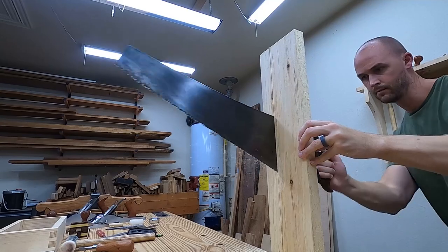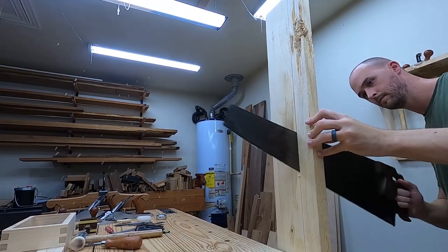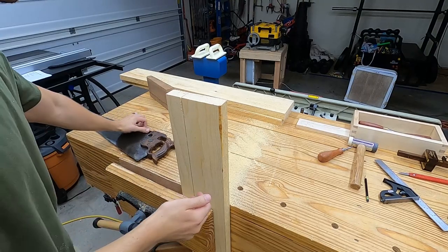As I'm sawing I flip the board and cut from both sides, which helps keep the cut straight. Once I'm getting close to finishing the cut I turn the board on end and saw from the other side — and it looks like this board was just ready to fall apart.